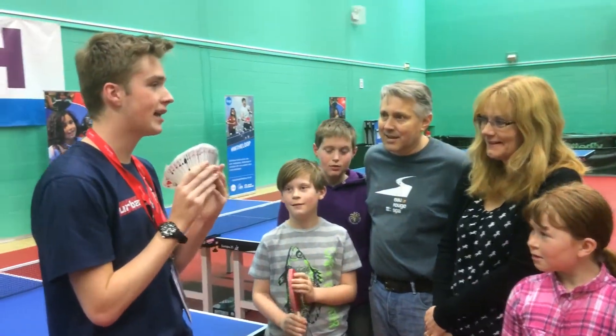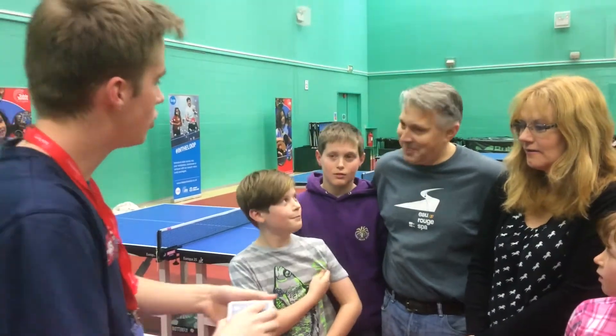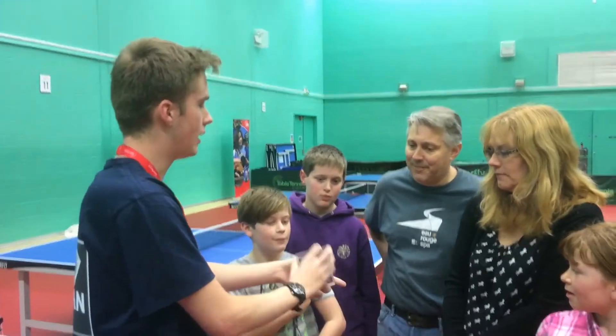So this is a pack of playing cards — 52 individual playing cards. And you look like an amazing volunteer. Could you say stop for me? Stop. Brilliant.